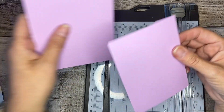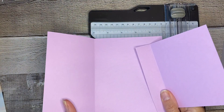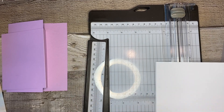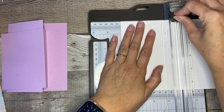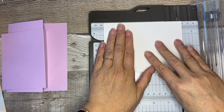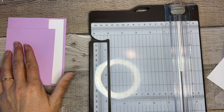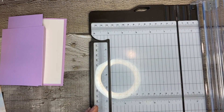The next piece we want to do is the layer that will go on the inside of the card. That's going to be four by five and a quarter. I like to do as much of my cutting ahead of time as I can. Four by five and a quarter - that's going to layer right on the inside. Then we're going to grab our designer series paper and cut that.